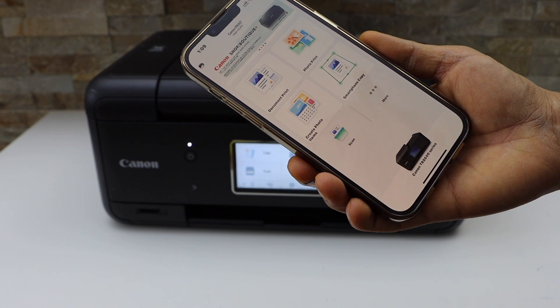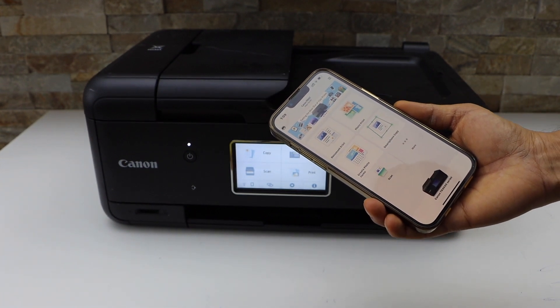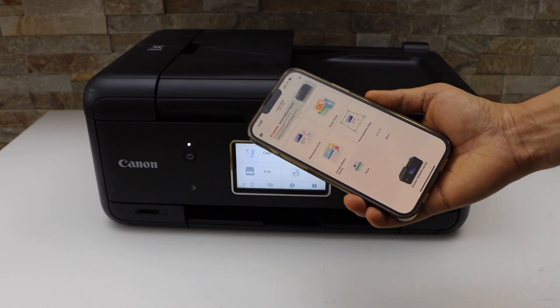From this window we can start using it for wireless printing and scanning. This is how we do the wireless setup of this printer — connect it to the Wi-Fi network of your home or office and start using it with the Canon Print app. Thanks for watching.